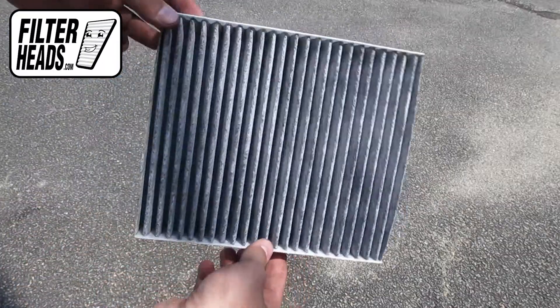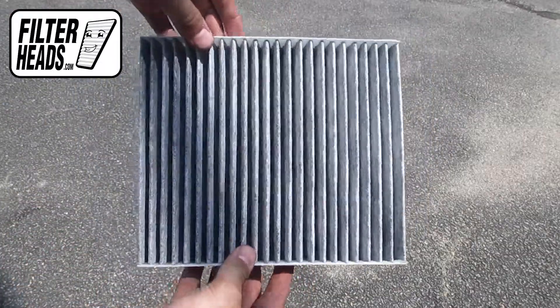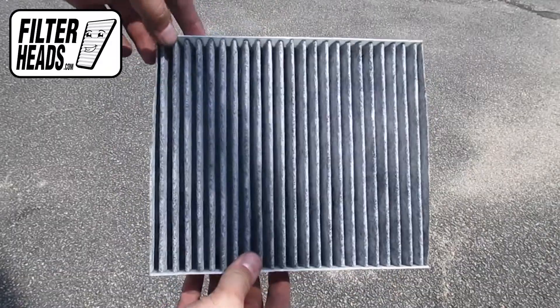Install your new AQ1119C filter into the housing, with its airflow indicating arrow pointing down.